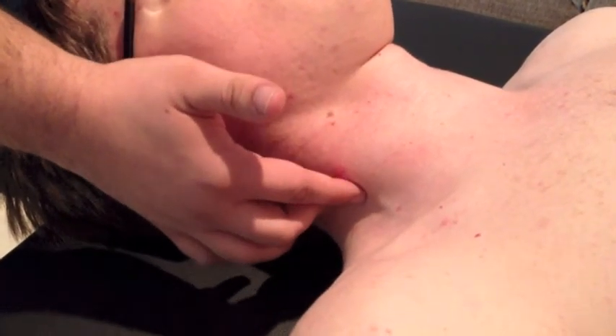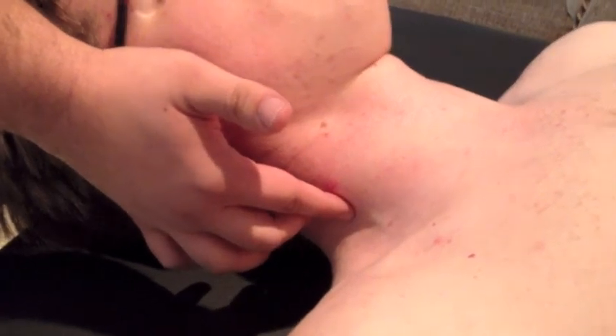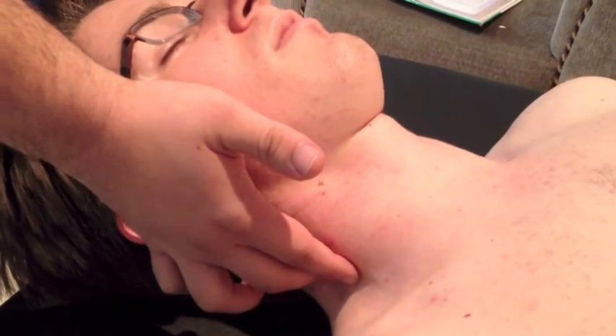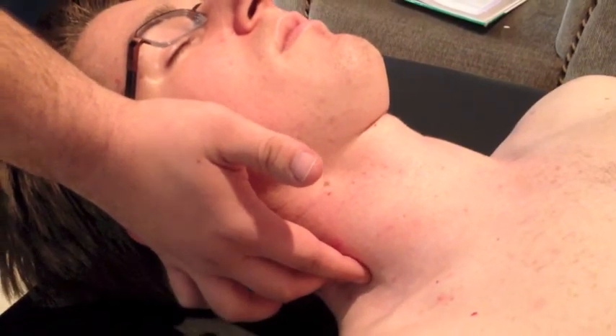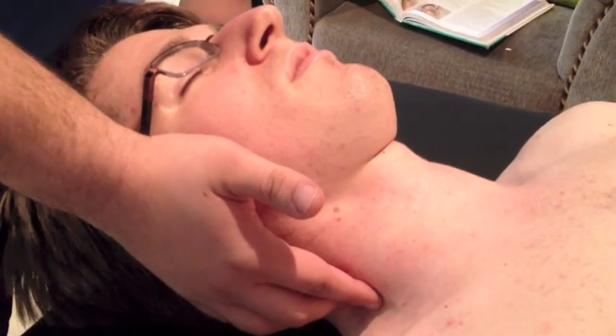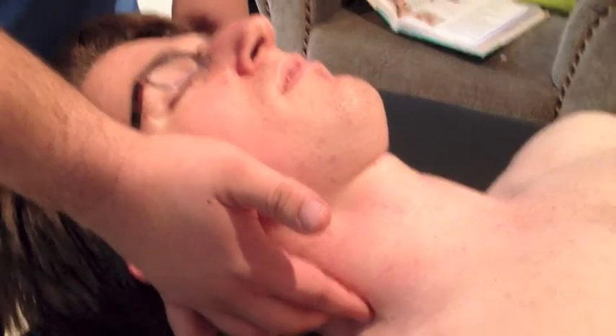The anterior scalene starts on the transverse processes of C3 to C6. The nerve that supplies it is the cervical spine, C6 to C8. The actions it performs are flexing the head, rotating it, and elevating the first rib during breathing.